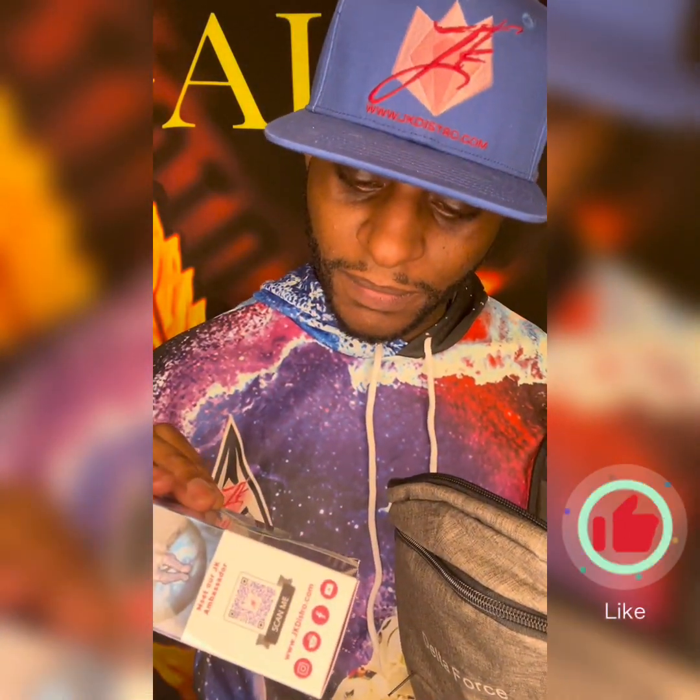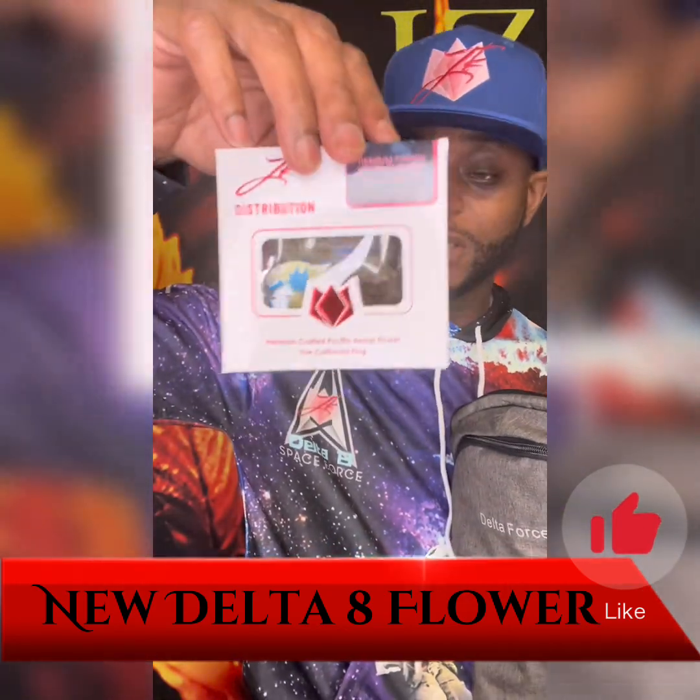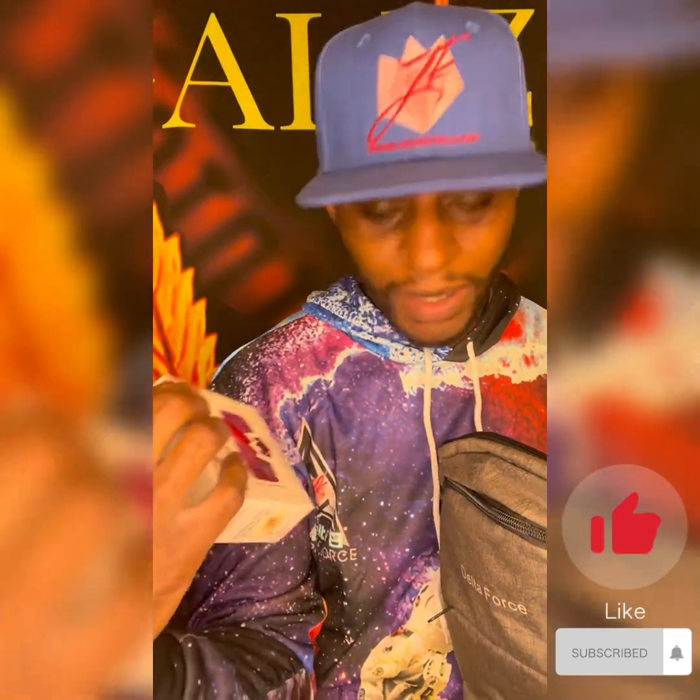Okay so this right here — this is Delta 8 Tangy Cookie Monster. All right, this is new — go get it, I heard it's fire.